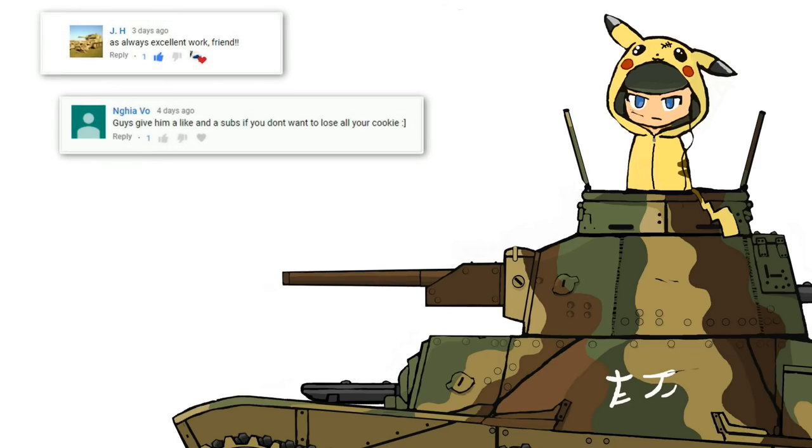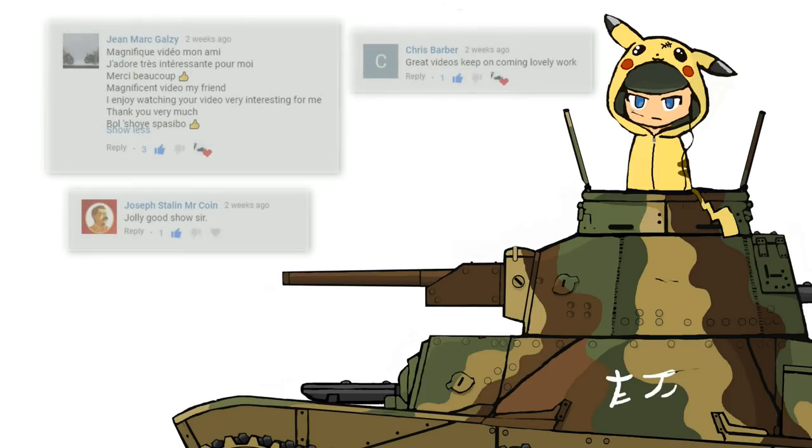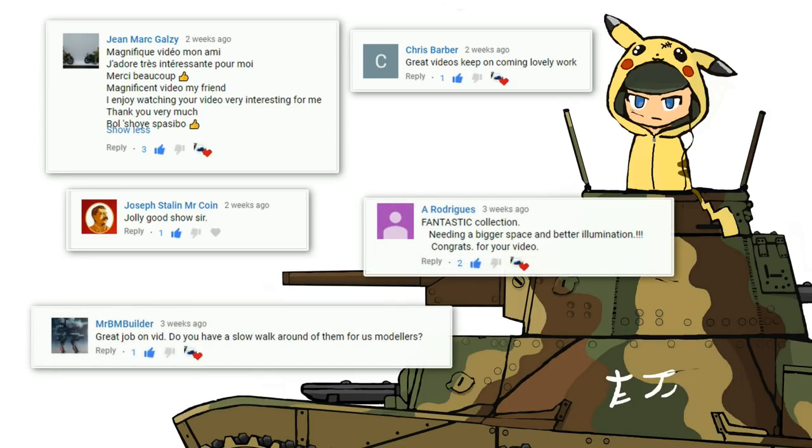I want to thank everybody for the awesome comments I got in the last few weeks. You guys are the true MVPs and because of you this channel is on its way to 25k subscribers.